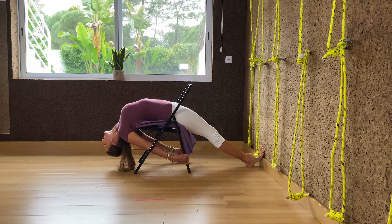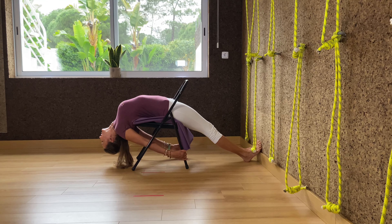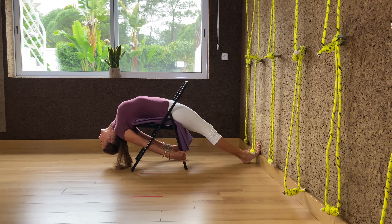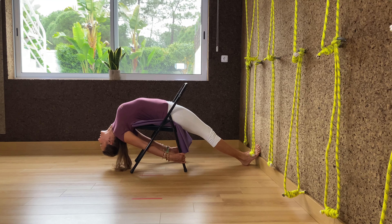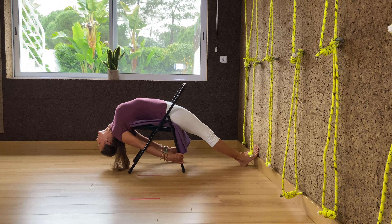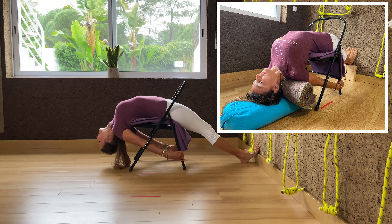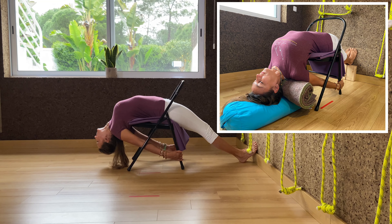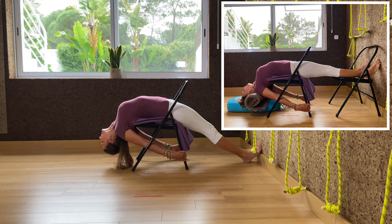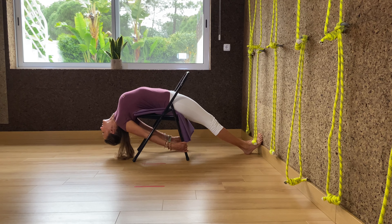If you experience lower back pain with the feet on the floor, you will use one or two blocks at a different height depending on what you need under your heels. Support your heels with a couple of blocks, a brick, or even a chair if your back hurts. Also, if you're too small for the chair and your feet don't reach the floor, use support under the feet.